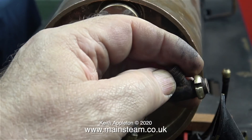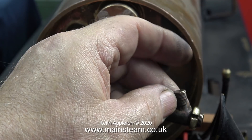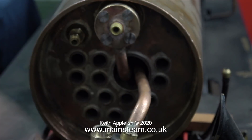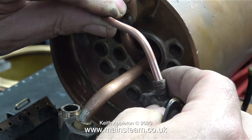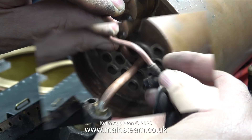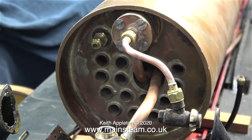The snifting valve in this case is going to fit in the side of the smoke box — that's why the thread on it is at that angle. Often they're fitted at the top of the smoke box. I need to make a specially shaped piece of copper pipe — this is 3/16th of an inch diameter copper pipe — to fit between the outlet on the wet header and the snifting valve, very much like this, in fact, after I'd silver soldered everything in place.